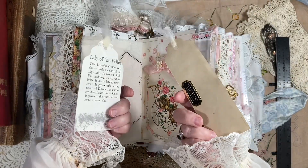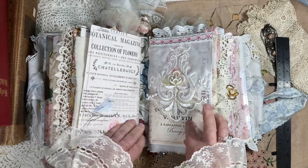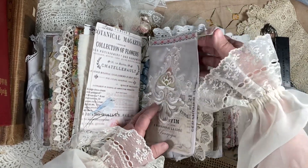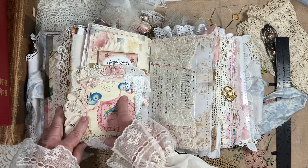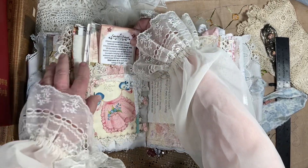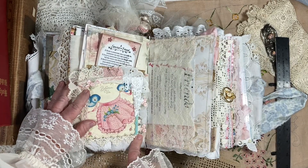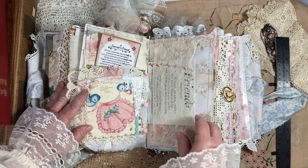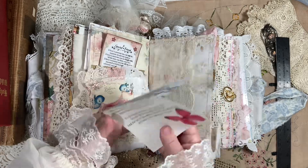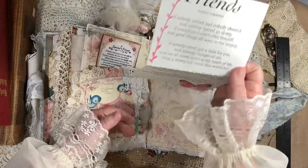And then here's some little journaling spots. Here's some of that wedding dress — just a little flip-up. This is just a little vintage card right here, and then it's a pocket about friends. Just a little tag in there, but it's so sweet. Here's another little belly band that has a little thing I got out of the ideas book about friends, and I put it in there.